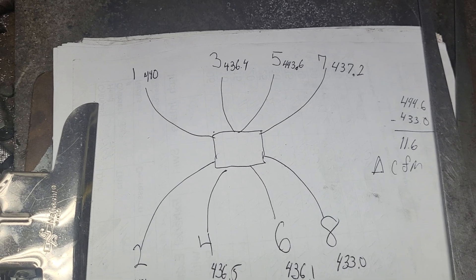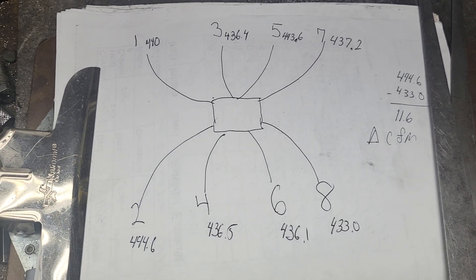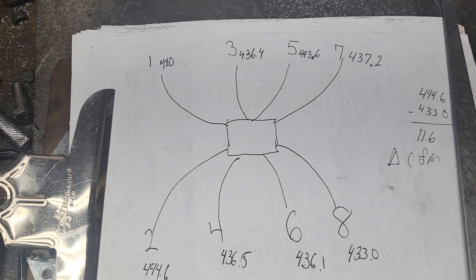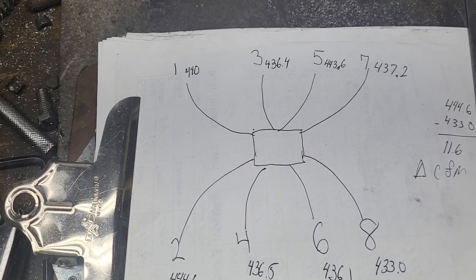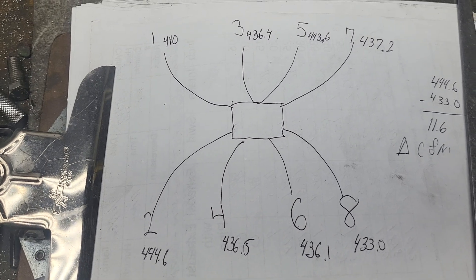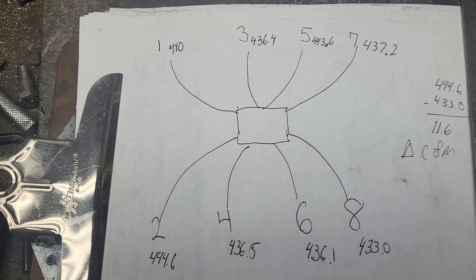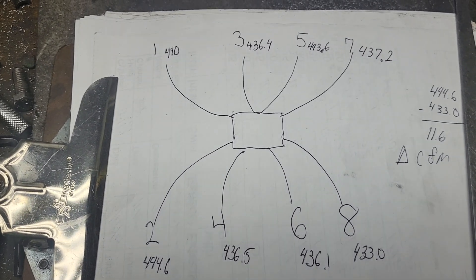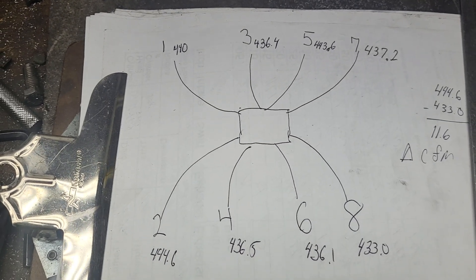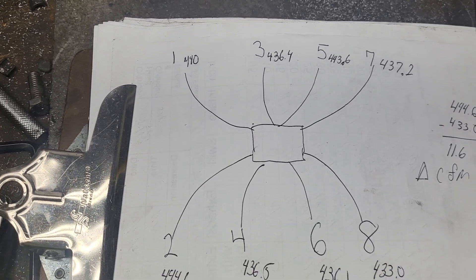Is 11.6 delta CFM good? Yeah, it's pretty good. Does that mean it's going to be perfectly even on an engine? No, it won't, but I think it's a step in the right direction. Did you notice the flow bench was only producing about 24 inches of water? That's because it's moving that much air — it's on the exhaust side, pumping a lot of air through a single intake port, blowing out.